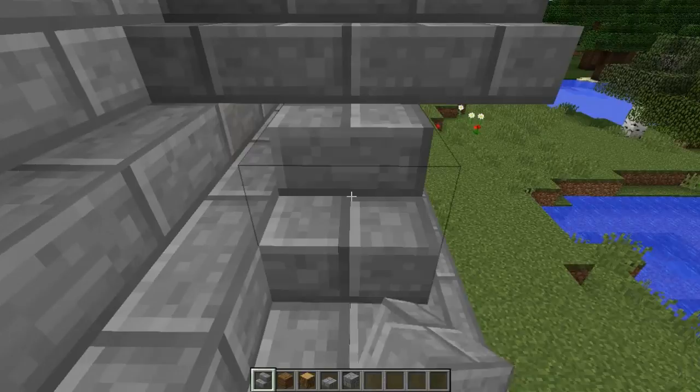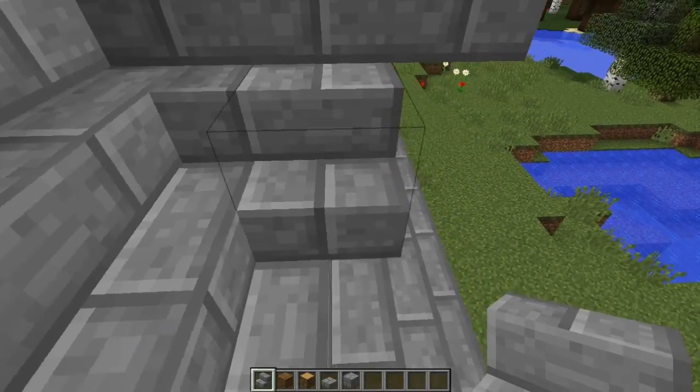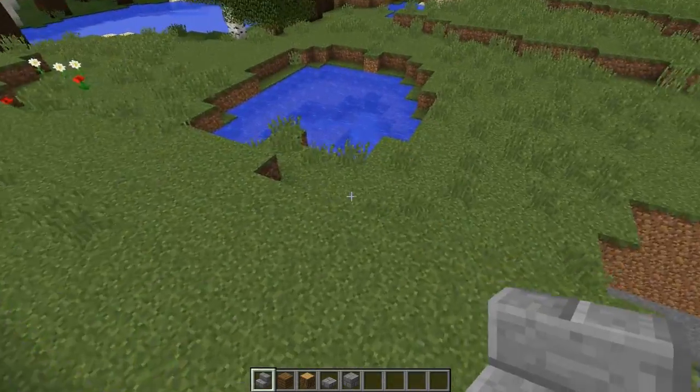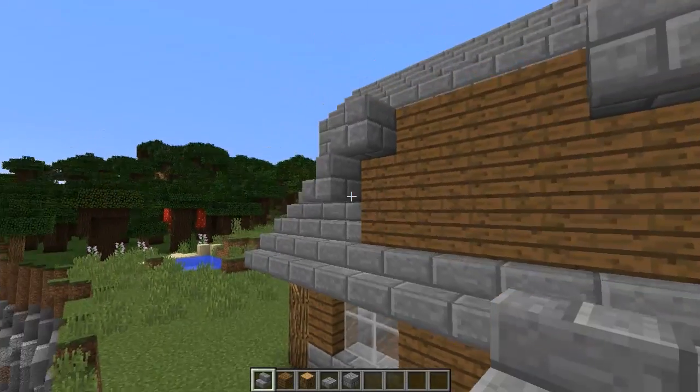I'll do the same thing on this side. There — that cuts across here. Now let's take a look at that. Yeah, it's shaping up. Looks okay.